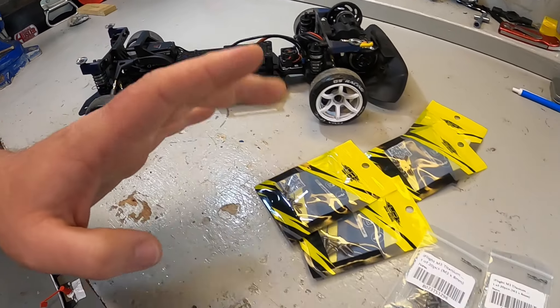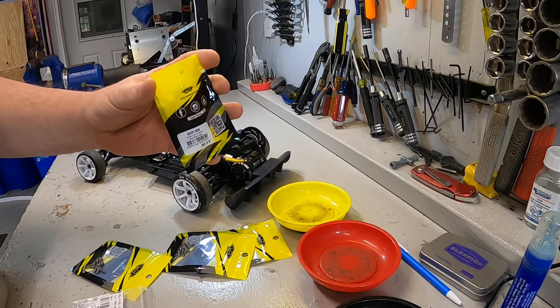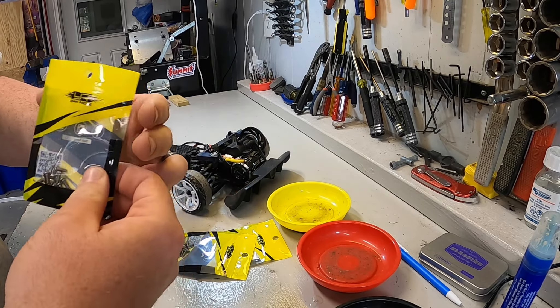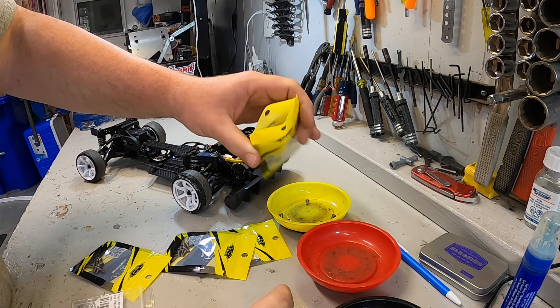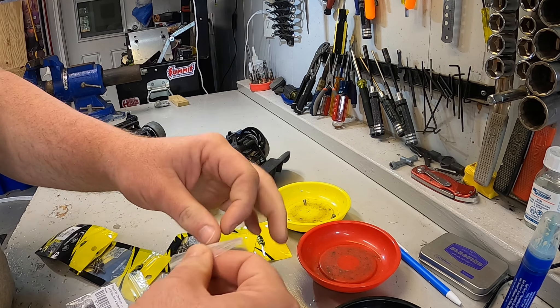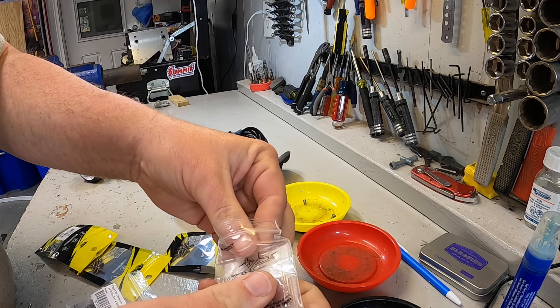Yeah Racing makes lots of drift parts and they are a good source for cheaper titanium screws. iFlight is a very respected drone company, known for being interested in making things light. That won't cover absolutely everything on the car, but it's going to do a lot of it. So let's get started.